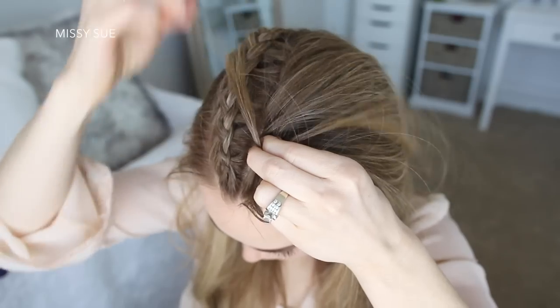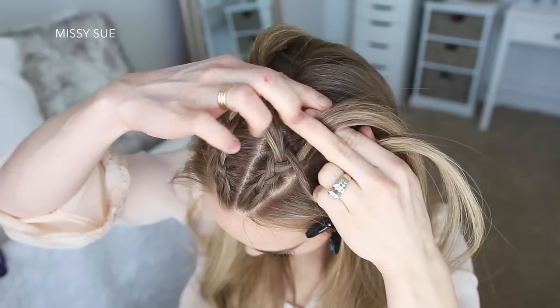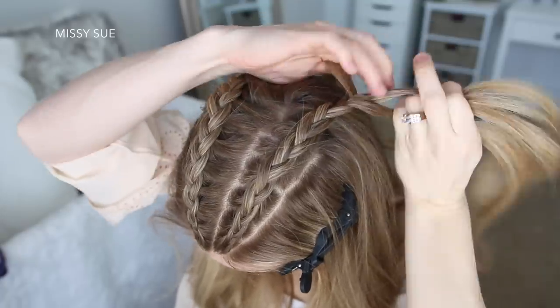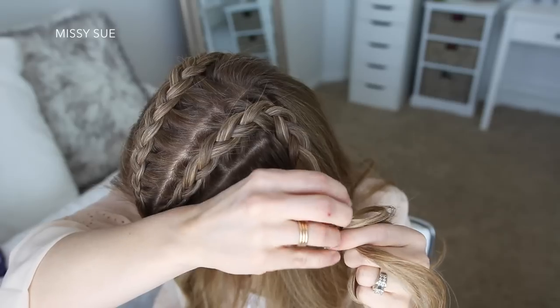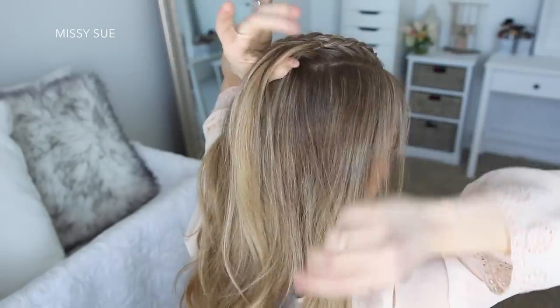I'm bringing small sections into the braid from this triangle section until the braid reaches the crown of my head. Then I'm going to stop adding in new sections and just braid the hair a little further down, then slide a bobby pin over the end so it doesn't unravel.